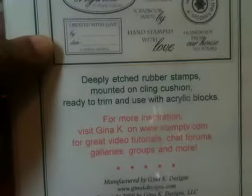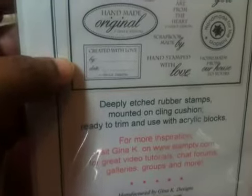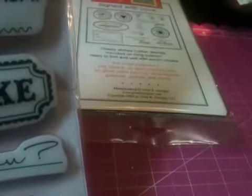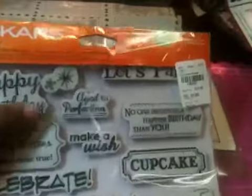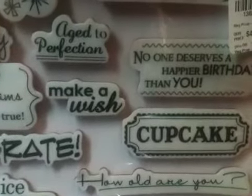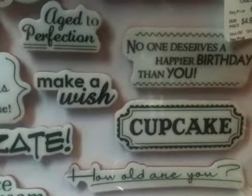I used this Gina K stamp that says — it's called Sign With Love. Here it is right here. I also used this Fiskar stamp right here that I purchased. I did a video on this already. Shantae had done some shopping for me and I purchased this stamp. I believe she got it from Tuesday Morning and it's called Birthday...